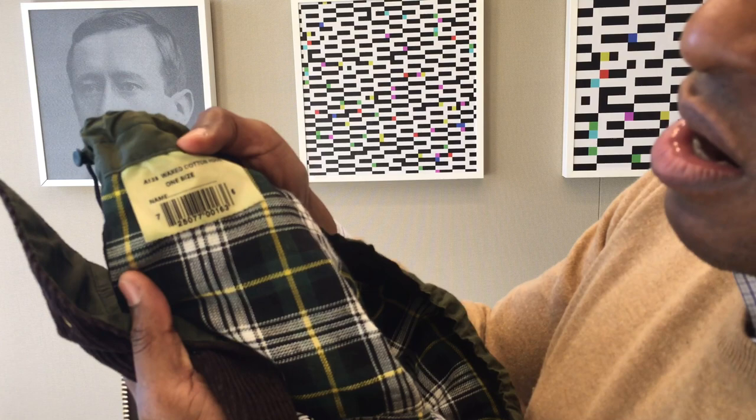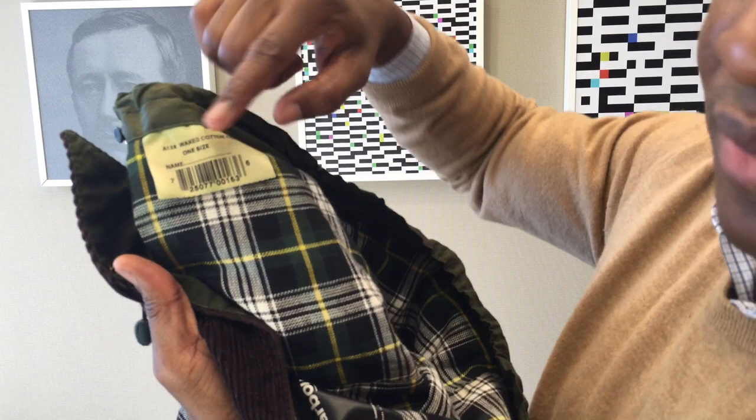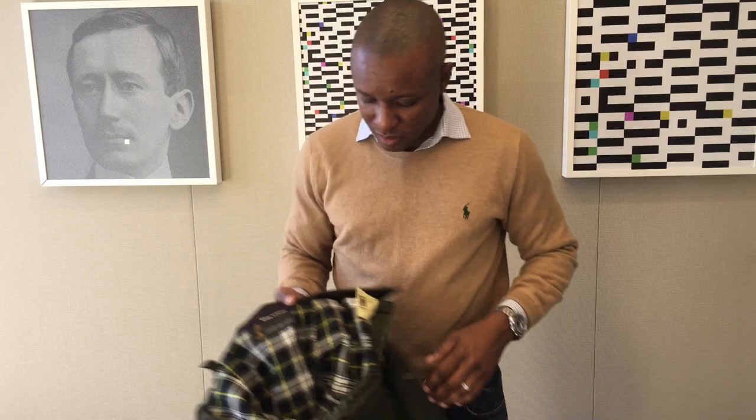The reason name tags are in these jackets is so that when you take them back to get re-waxed or cleaned at the Barbour factory, they don't get mixed up with someone else's hood that looks the same. I've never worn this hood — it was a gift from my girlfriend, now wife — and I'm more of an umbrella-and-jacket person than a hood-and-jacket person.